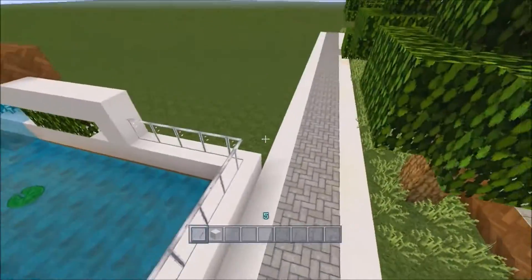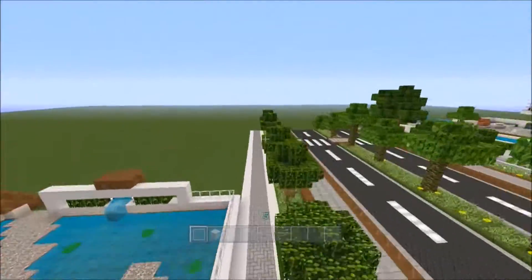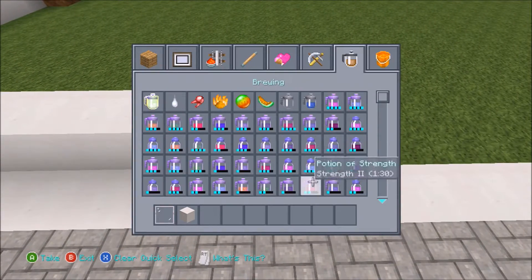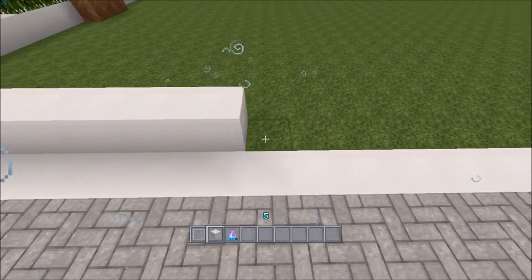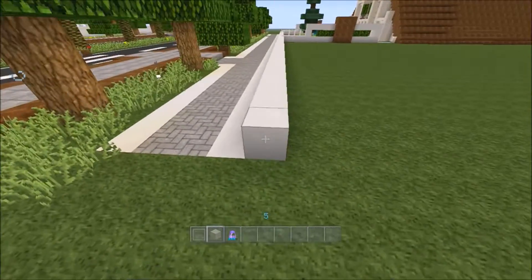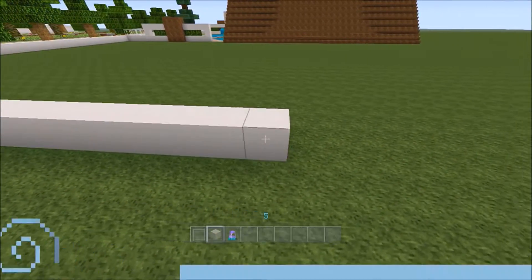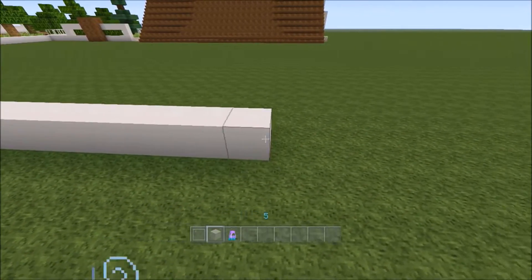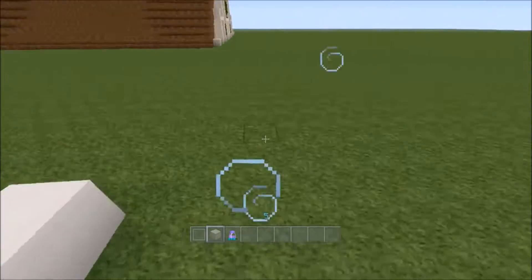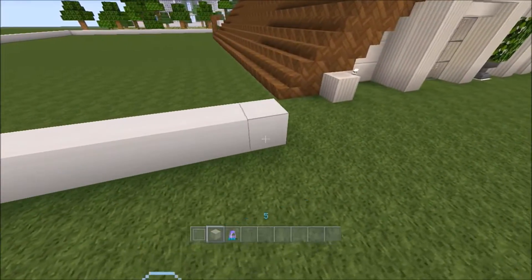I'll continue this wall right to the end and add in a swimming pool. I'll just bring this right along to the edge of the path, and all the way up. I won't leave any space behind the house — I'll just make a wall that goes one past. And on this side will probably be another road. I'll bring this all the way along.